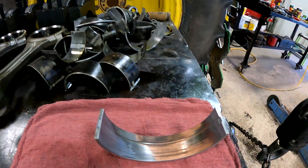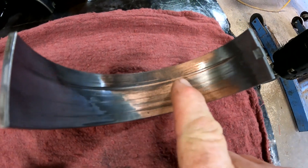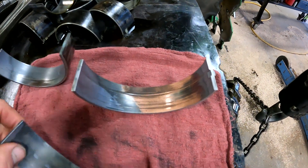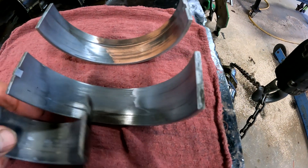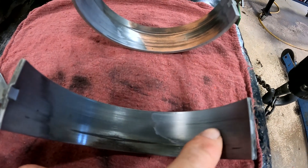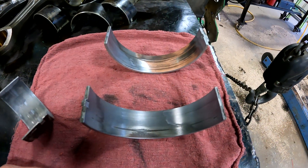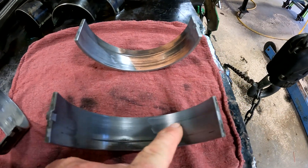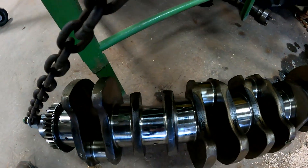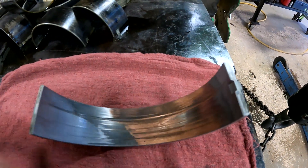This is one of the main bearings here, and as you can see, it is really, really worn down to the third stage material in this bearing. These bearings are made up of several different metals. I'll show you another bearing that's not worn as bad — the outer surface of this bearing is a softer material, so if you get any debris or dirt in your engine it will actually embed itself into the bearing and not scratch the crankshaft.